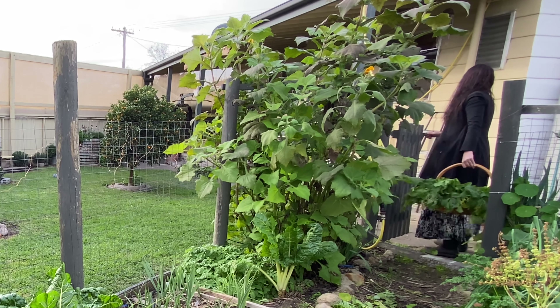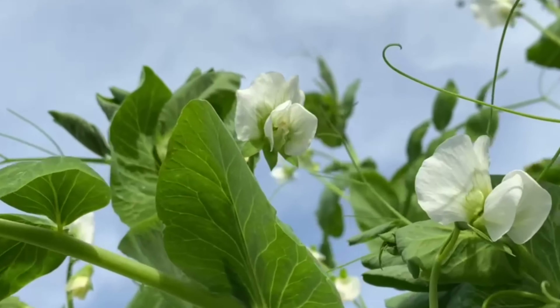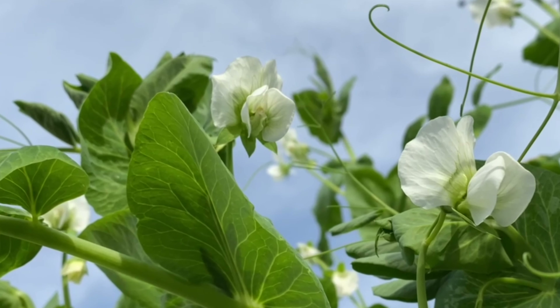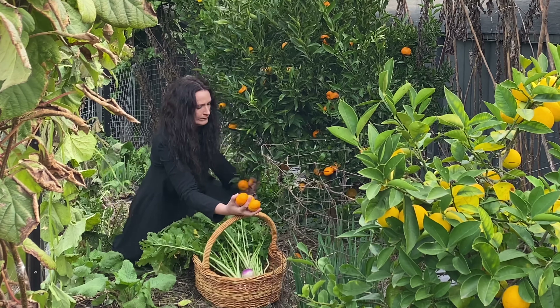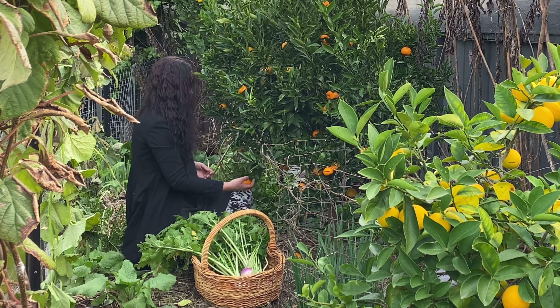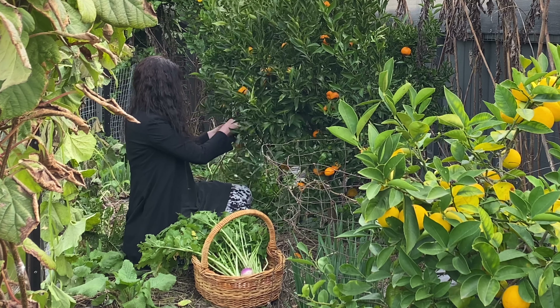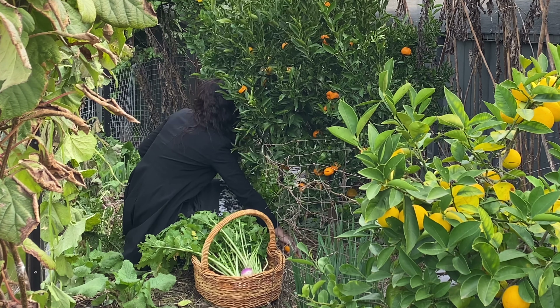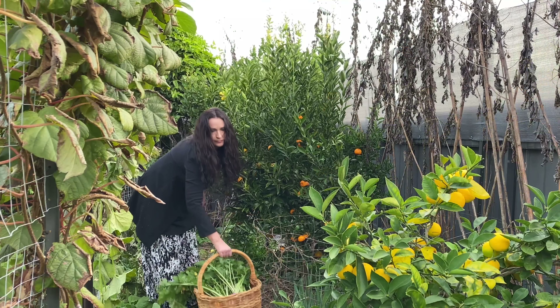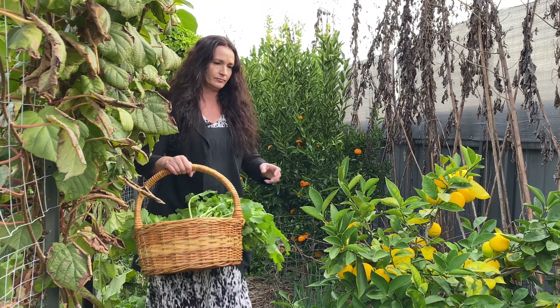The yacons are nearly ready and my snow peas are in flower, so it won't be long until they're ready to harvest too. Citrus fruit is abundant all winter here. I pick enough for the day so they're nice and fresh for my family to get their vitamin C dose in, which will support our bodies in fighting off the colds and flus.